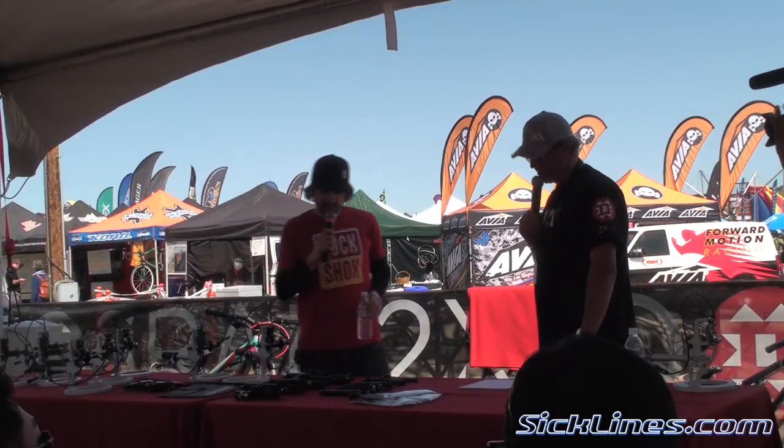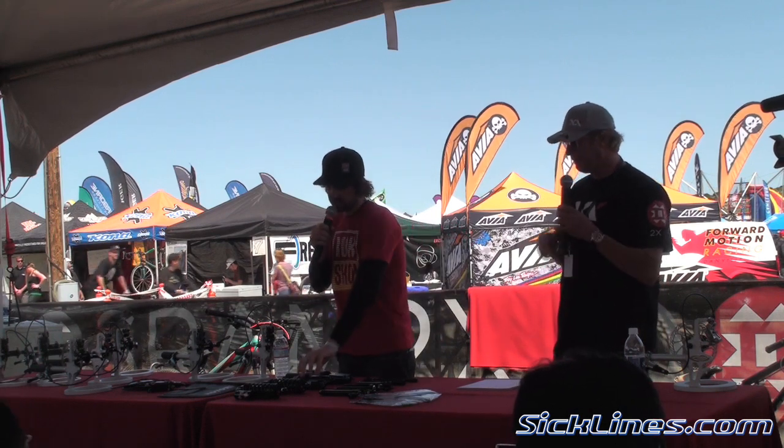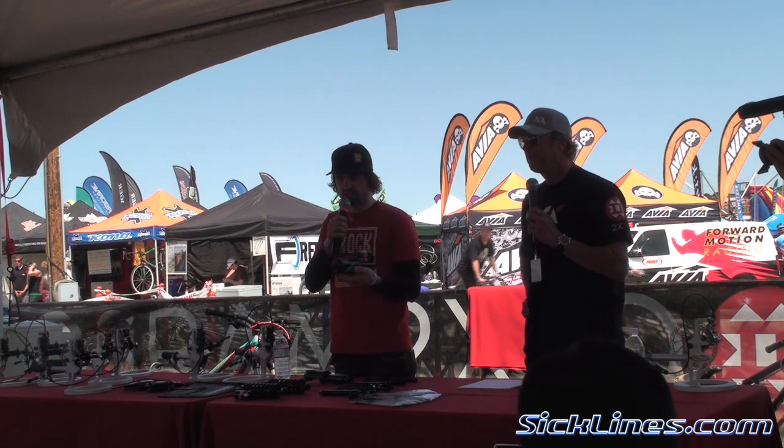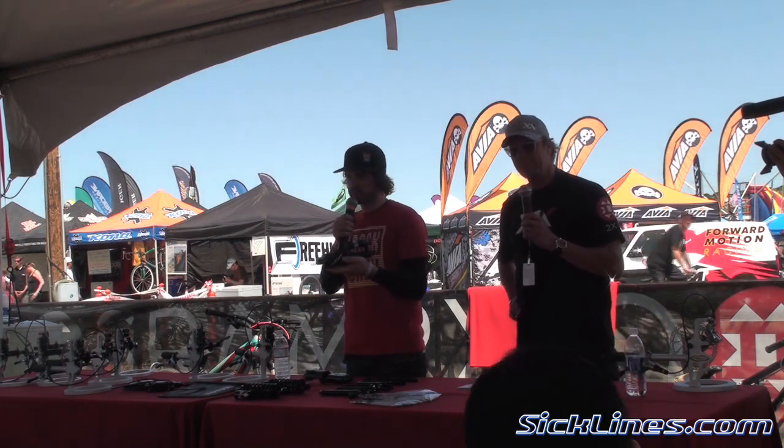Hi Jeremiah. Hi HB. We're going to start with a brand new air shock that we've developed called Vivid Air, borrowing from the technologies we've developed in Vivid but adding the air spring to it.